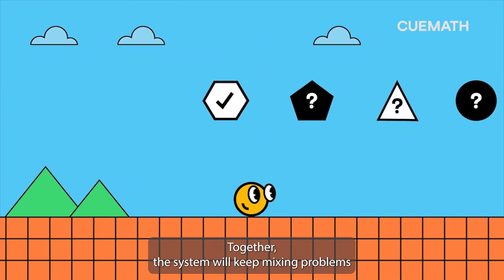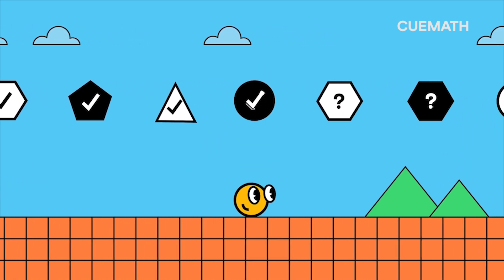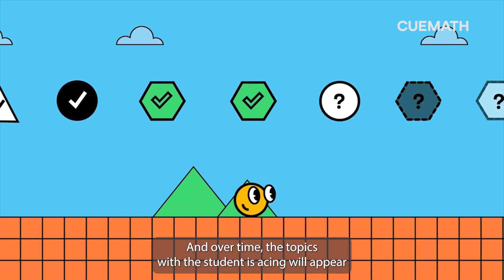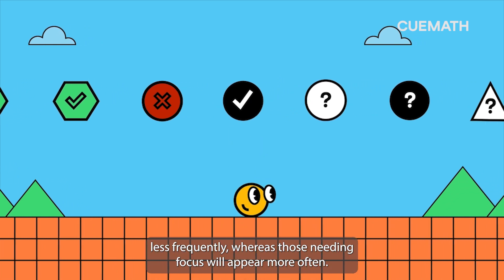Together, the system will keep mixing problems based on what a student has learned recently and some time ago. And over time, the topics which a student is acing will appear less frequently, whereas those needing focus will appear more often.